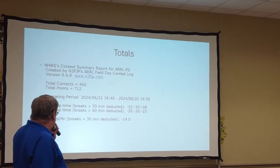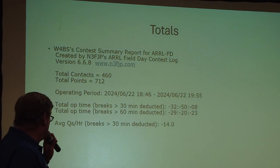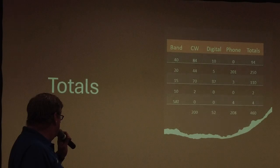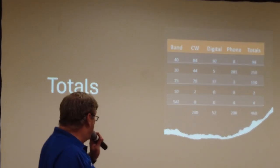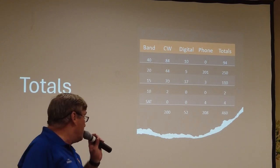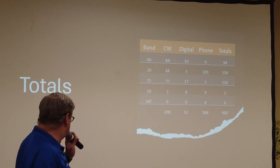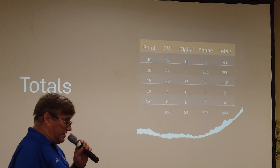So these are our totals — our summary report. Total contacts was 460. Total points, 712. The breakdown: CW had 200, digital had 52, phone had 208, for a total of 460. That does not include GOTA.